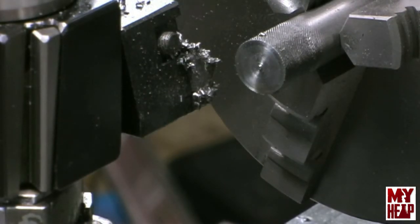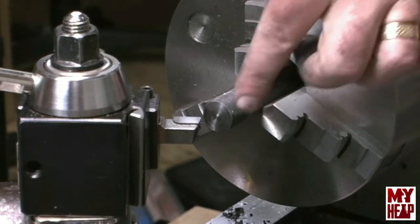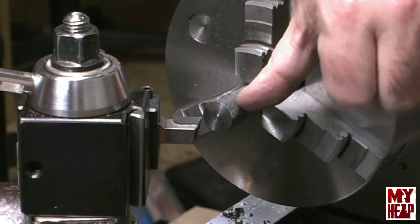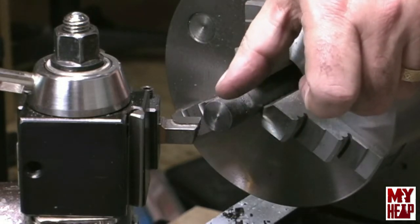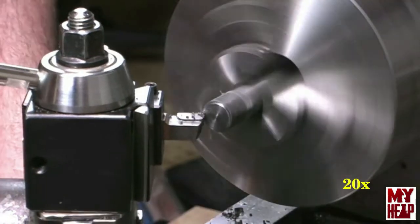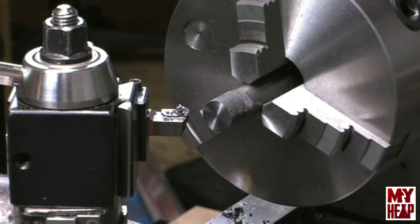We're going to face this off here just enough to clean it up. Let me get my facing tool in there. Never mind that my knurl is just absolutely butt ugly here. I'm going to face this off just enough to clean it up — I've got to have a half inch of this knurl, which is why I knurled four inches, in order to make the nut for the puzzle. Then I'm going to set up the parting tool and cut this off just a little over a half inch long, because it's supposed to be a half-inch wide nut. That's faced off clean.